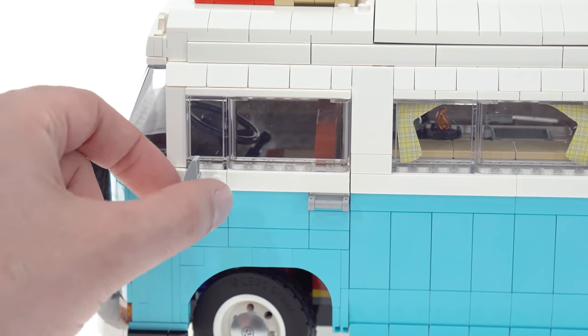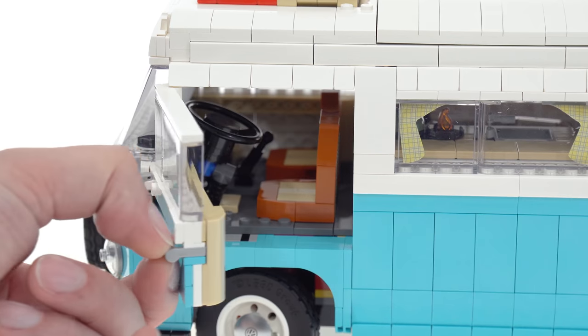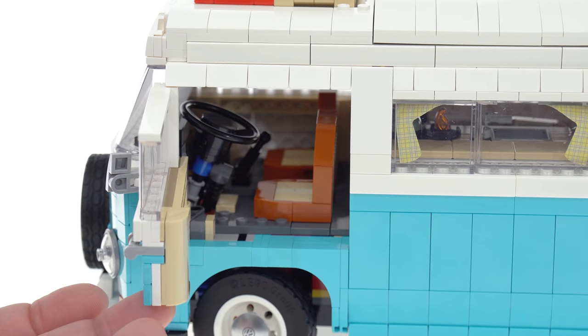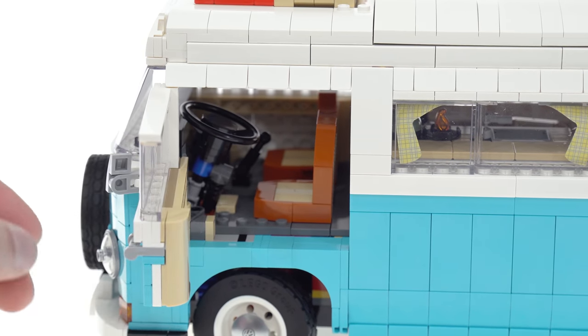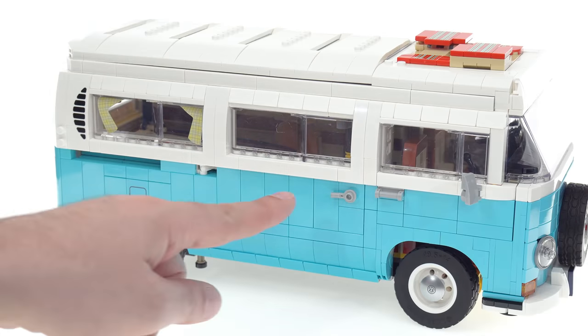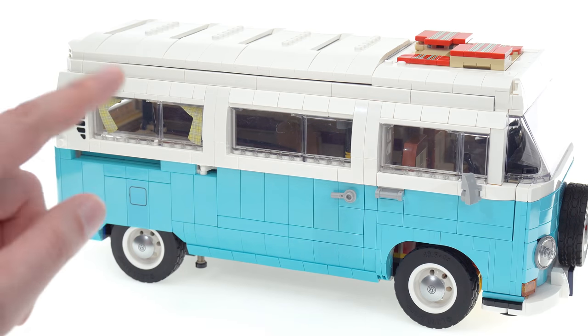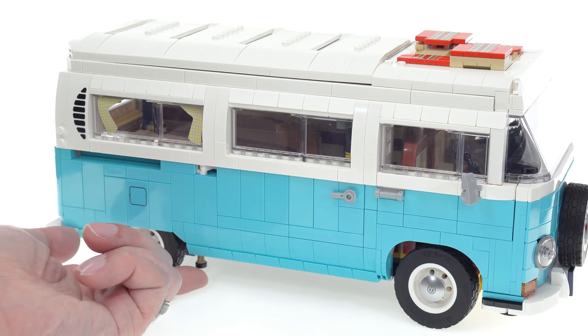On the side, you've got the side view mirror that can be adjusted in angle, and this door will open, which works well enough. I'll talk about the interior a little bit later. The passenger side door also opens the same way. Far more impressive is how the sliding door works — its mechanism is inspired by the real thing.